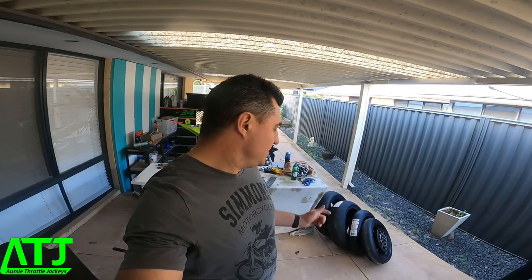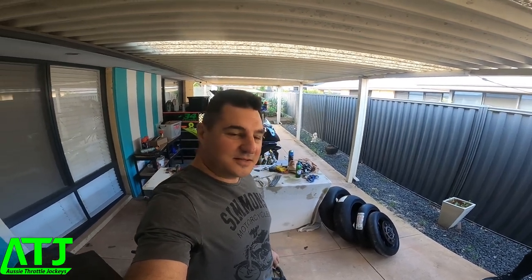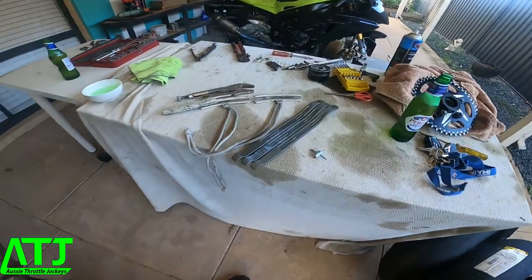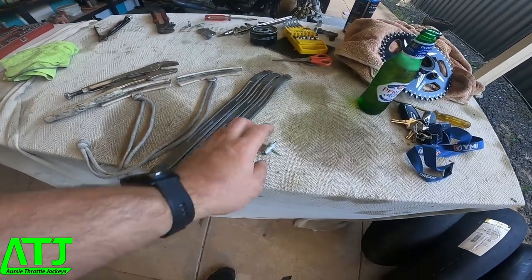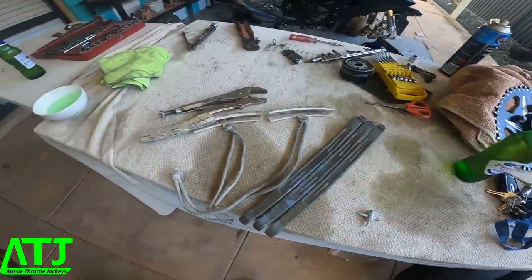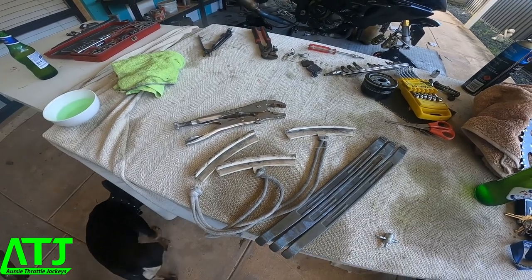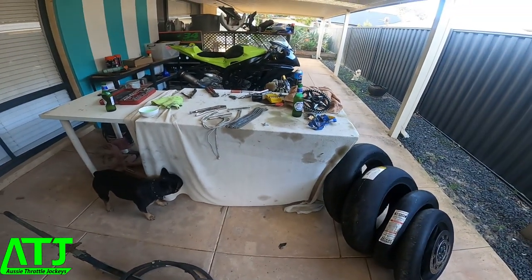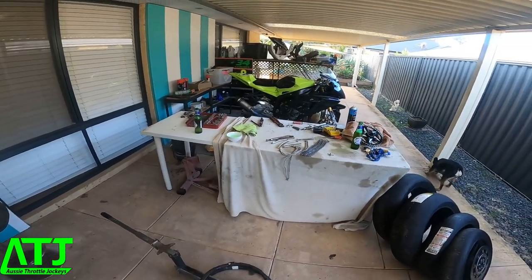Welcome back to the channel. Today I'm going to be changing my tires — a great way to save some money, but it's an absolute pain of a job. Here's what you're going to need: a bead breaker which doubles as a stand for your tires, tire levers — most kits come with two but you'll want three — a valve tool to pull the valves, and rim protectors. Most kits come with two but I recommend having three. French bulldogs are optional.